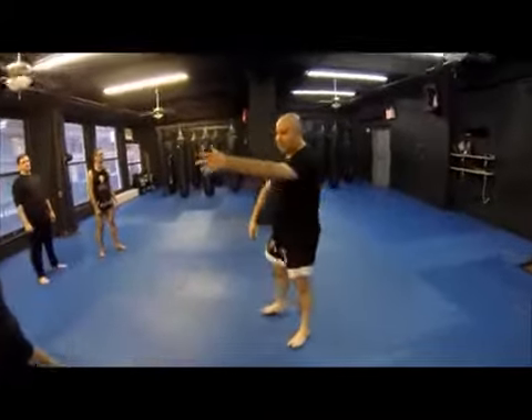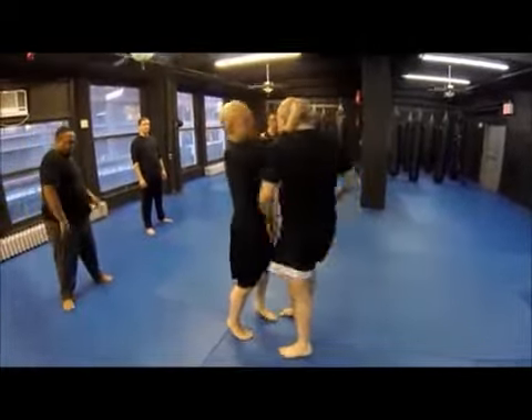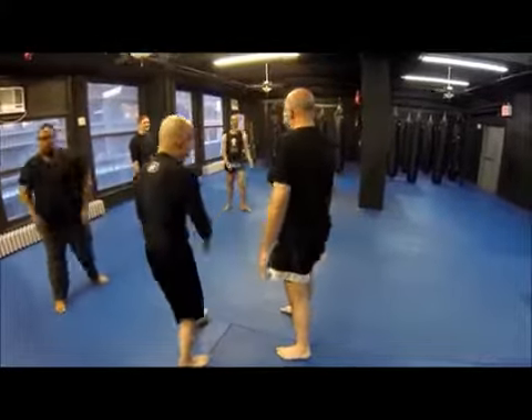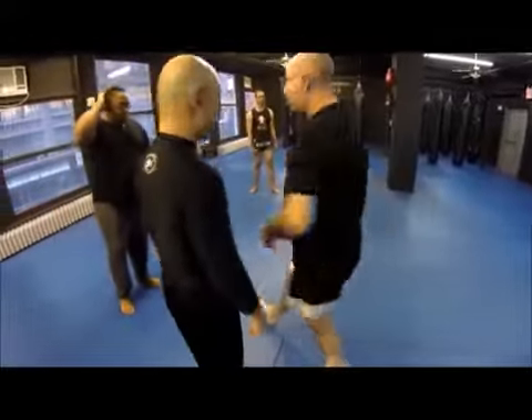So, he grabs me, and the very first thing I want to do is just standing still — just turn, until it comes off. Then later you can combine that turning with moving.